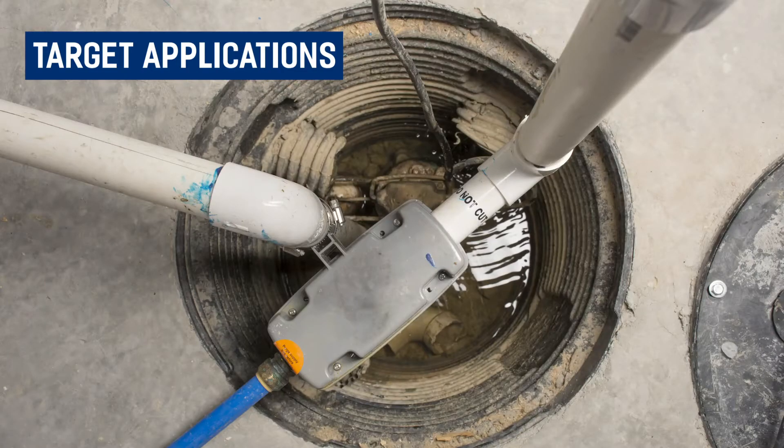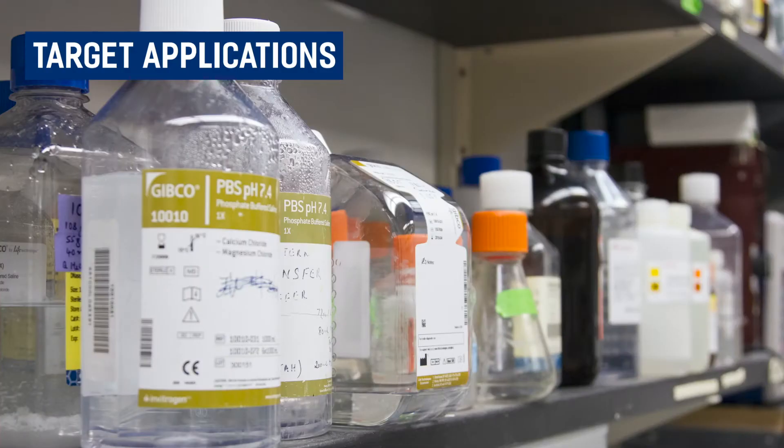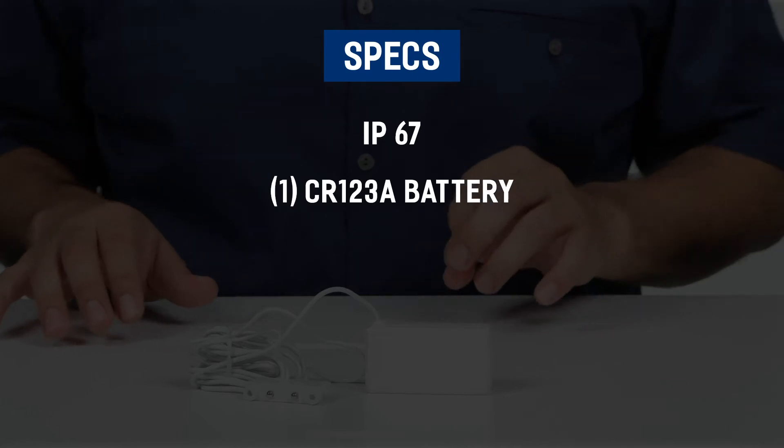Target applications for this device include basement flooding, sump pump failures, plumbing, to detect leakage of fuel or other dangerous liquids, or general water and liquid sensing.